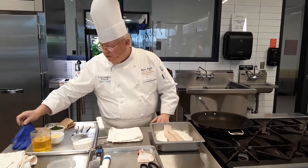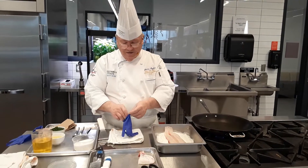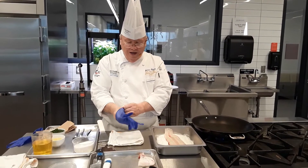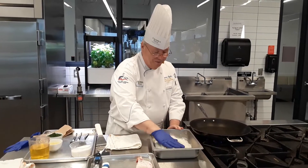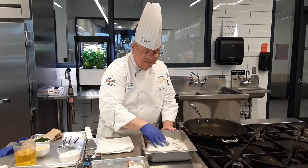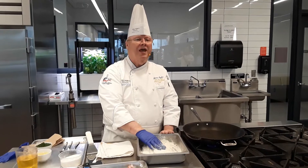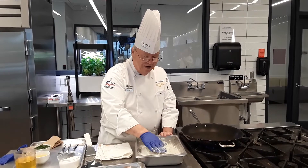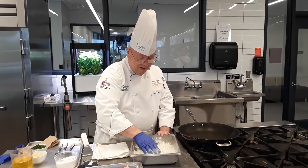I'm going to pat that flour on. It's not going to be like a real fried fish — it's not fried, it's sautéed. Sautéed means to jump in the pan. Use very high heat, you don't have it in too long. So we've got it pretty well floured up there.